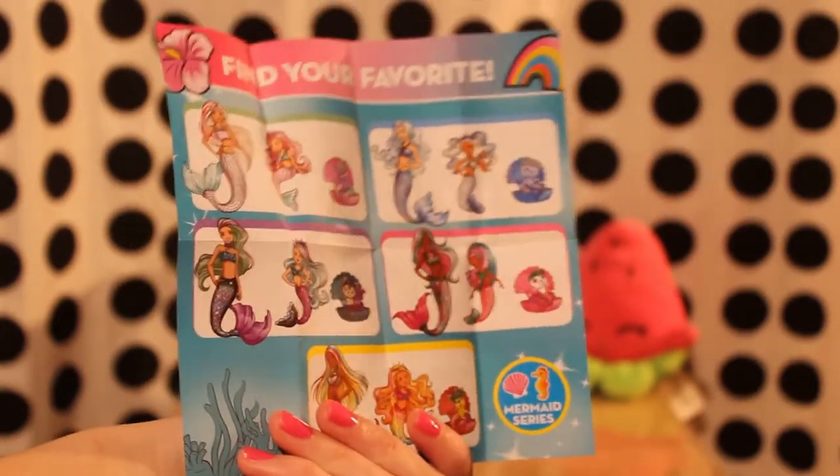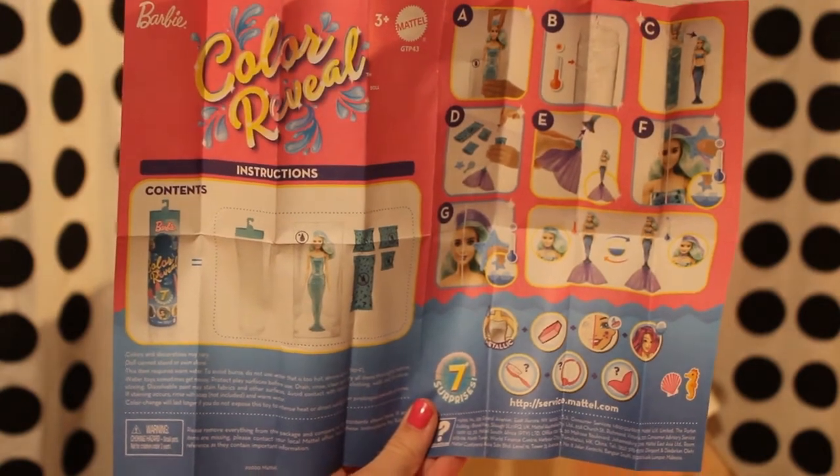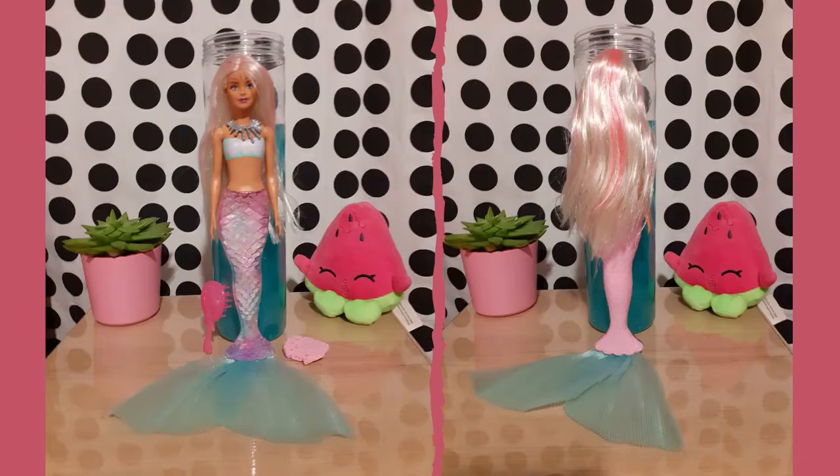She also came with an identical page showing the different dolls in this mermaid line. The instruction page is also the same, and there is nothing on the back. This is what the doll looks like in her complete outfit.